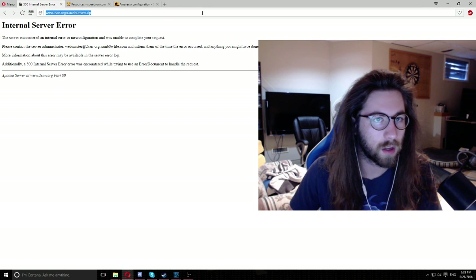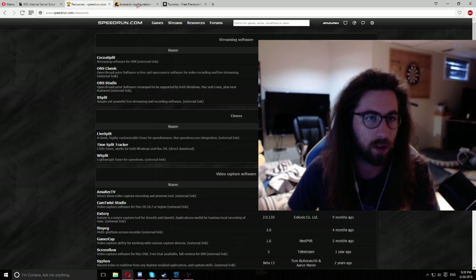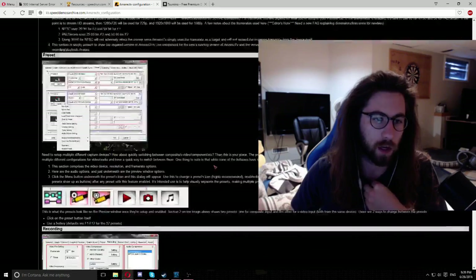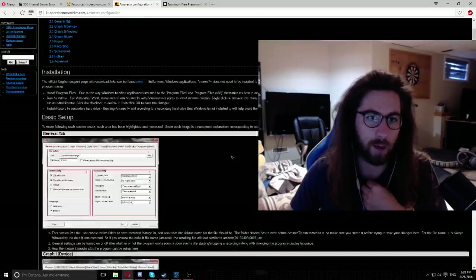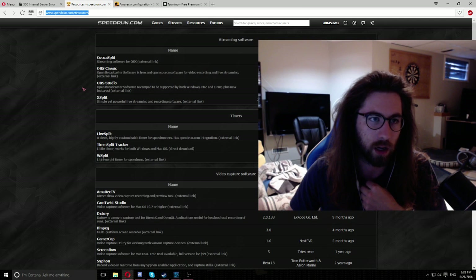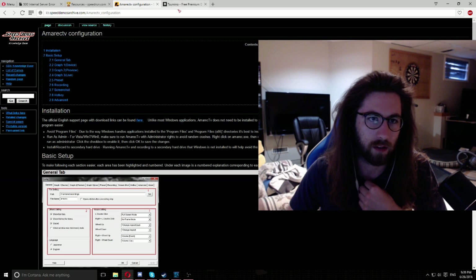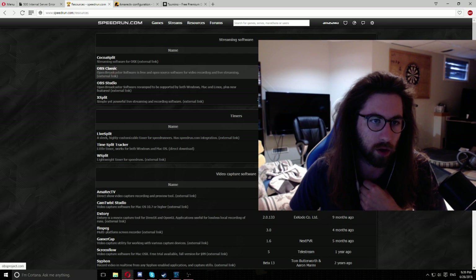I'll put that in the description for you guys to use. If you want to set up AmaRec, I'll put the guide link in the description as well — just follow it all the way through, it pretty much tells you everything you need to do to get the Dazzle to capture properly. I'll also put the speedrun.com resources page link, which has links to the correct AmaRec version you'll want, and it also has links to XSplit, OBS, timers, and all that.